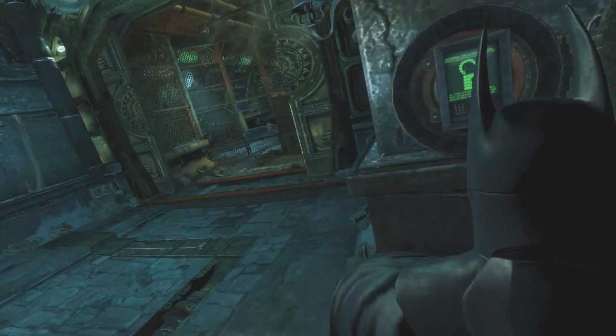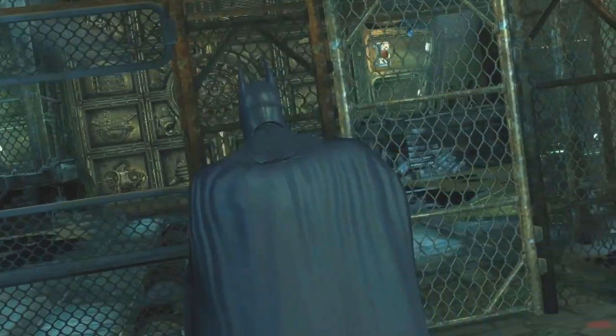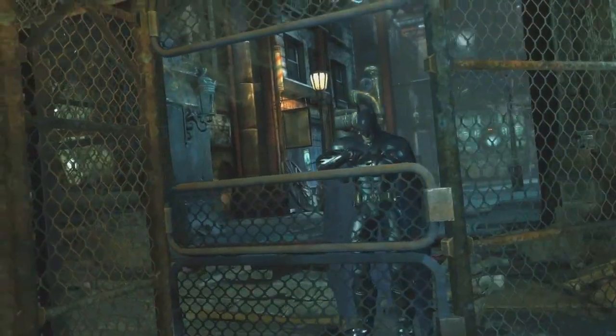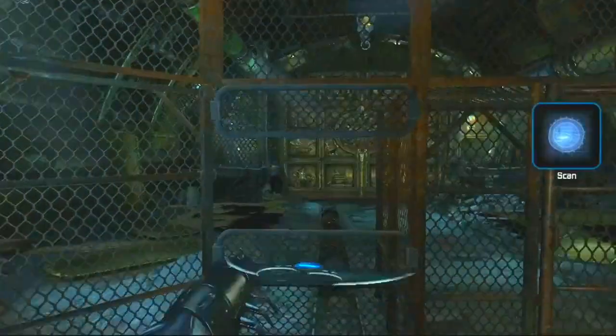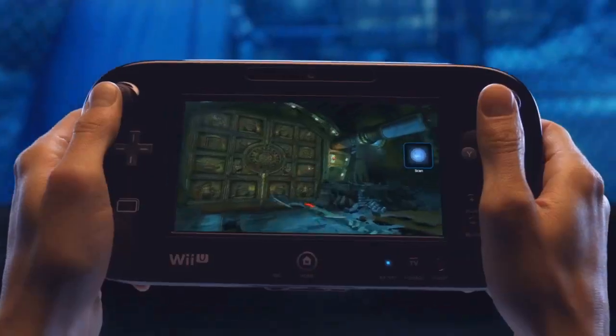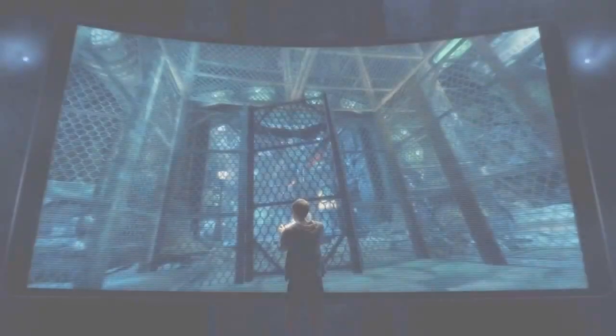Opening the door reveals a new challenge — a switch that needs to be activated using a remote-controlled Batarang. After selecting the Batarang from the gadget menu and launching it at the switch, you'll be able to use the new controller to guide it with an unprecedented amount of accuracy.